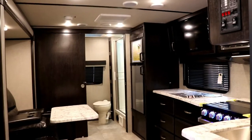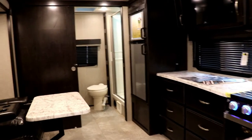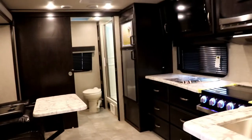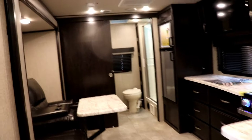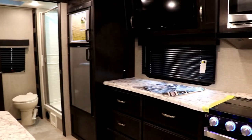As you come in the door, this is what you're looking at going to the back side. This is a great couples coach, and notice how wide the doorways are — even through the bedroom — and because they're pocket doors it makes it very spacious. Utilization of space is phenomenal in this coach.